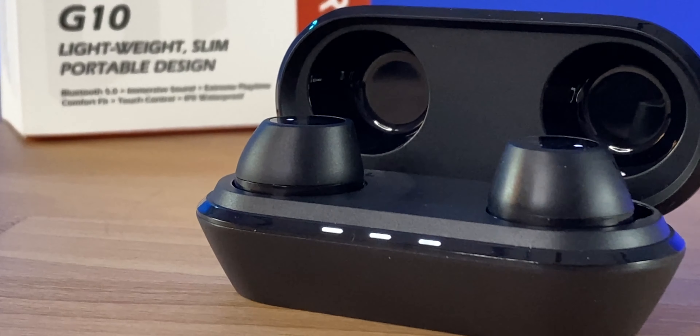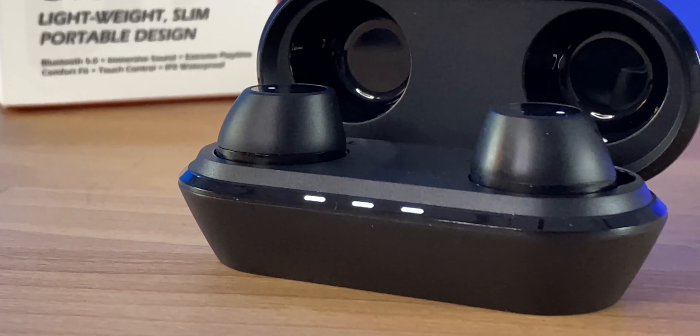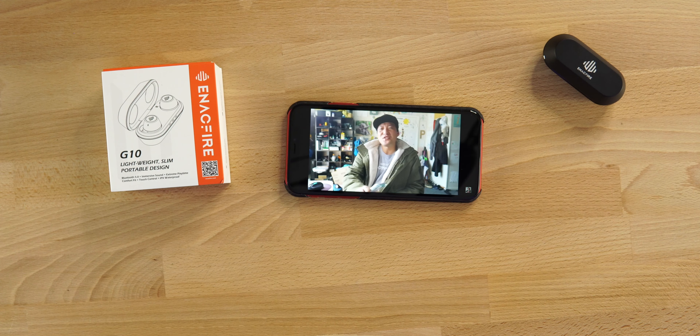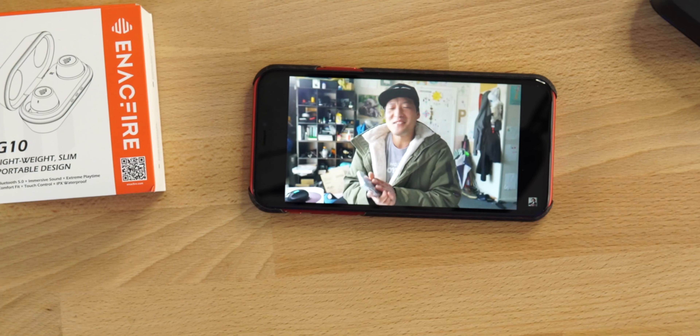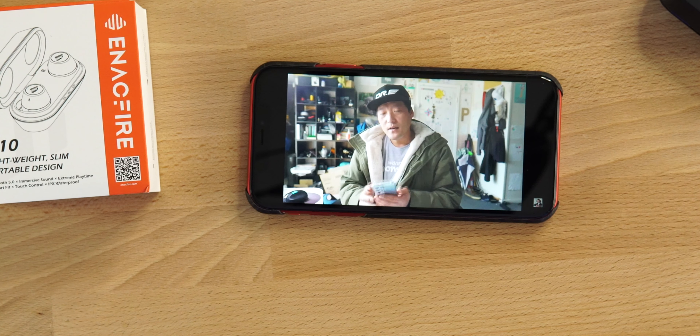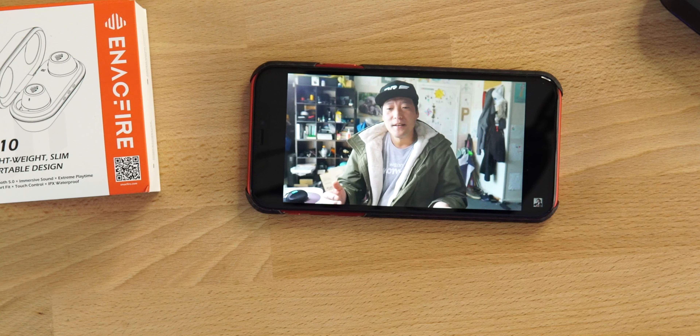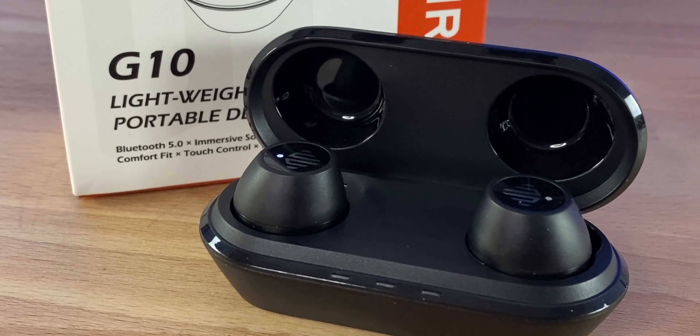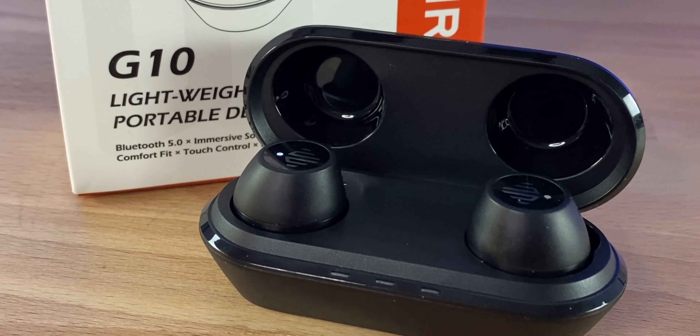Anytime we can get earbuds with touch controls that include volume and previous track, I do prefer that over anything. When it comes to latency on the G10s, if you're playing heavier games like Call of Duty you might notice a slight delay every now and then, but overall it's not very noticeable. Lighter games, YouTube videos, content — no delay. The low latency mode does make a difference, though it's very hard to notice even in intensive games.